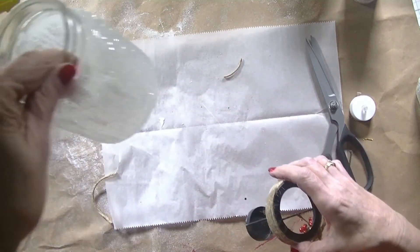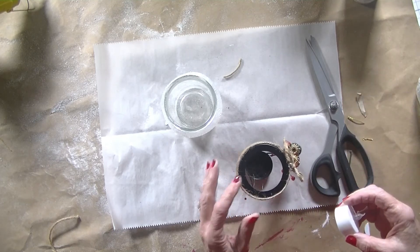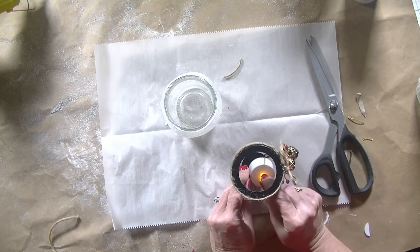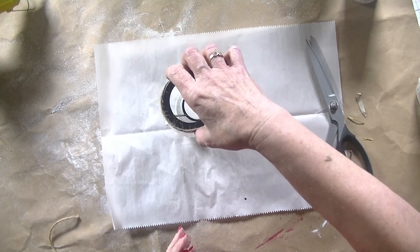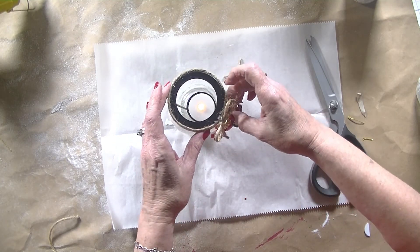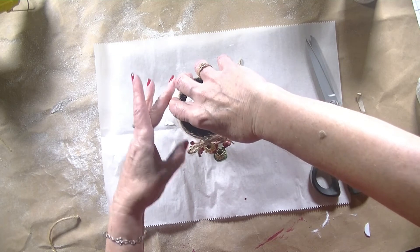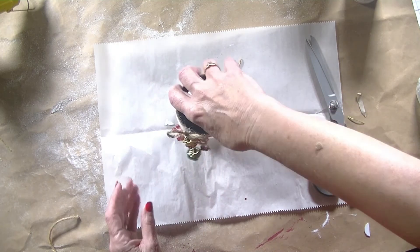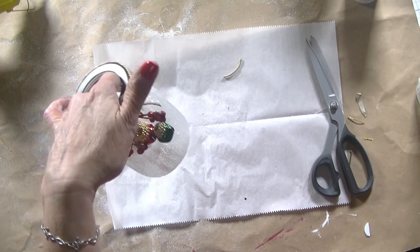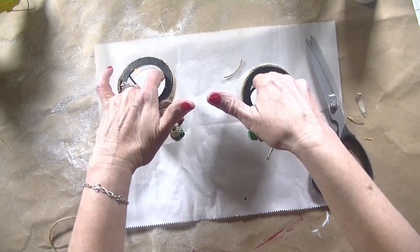Now we bring back our snowy jar, turn on our little candle, and place it inside. I'm being a little careful here because this is still wet, but we just turn this around until it closes. And there we have it — our lovely little Dollar Tree votive. And now we have two. Perfect!